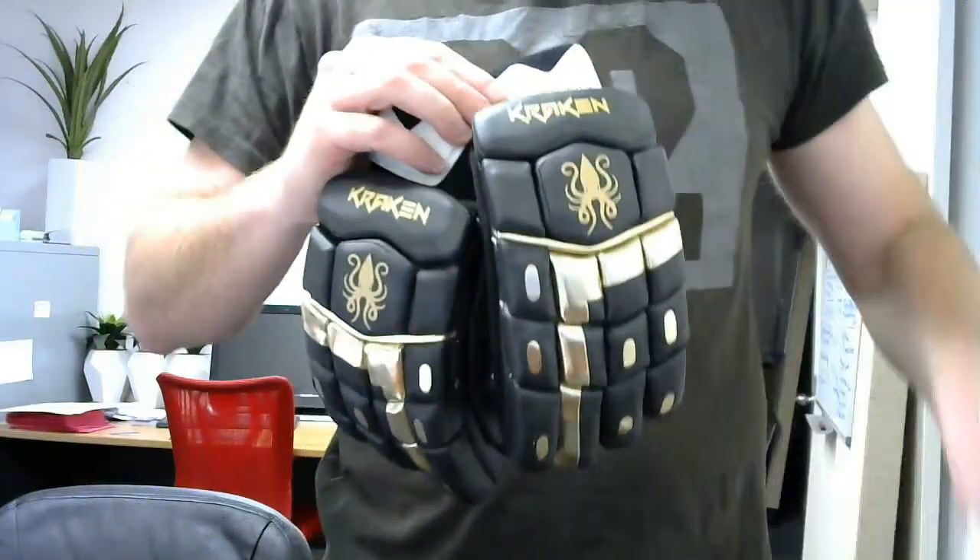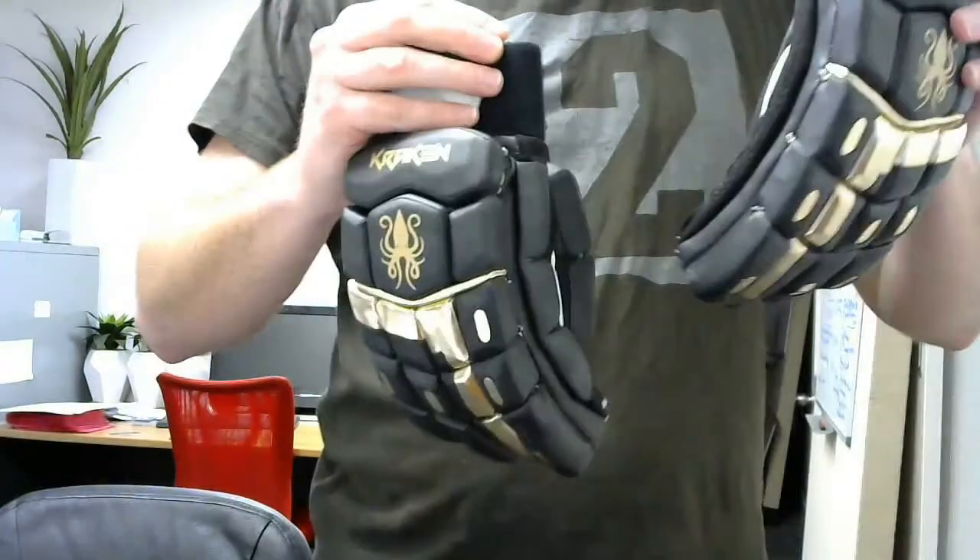It works in very well with the Kraken Colossal gold limited edition.